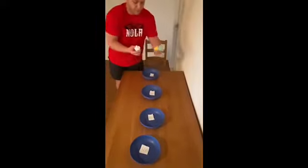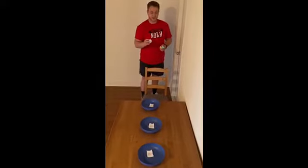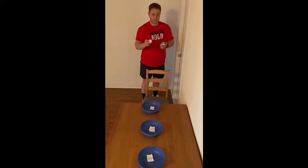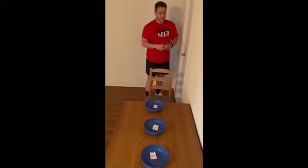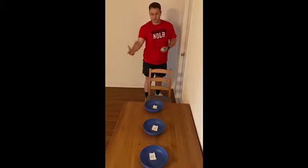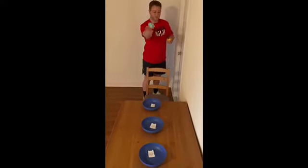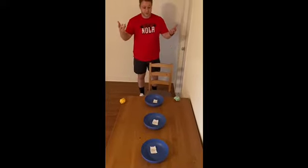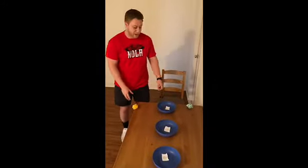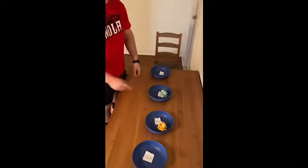Now you're going to grab your balls, and your goal is to toss them in the bowl, and you get three chances to do so. So the first one, zero. If you only have one ball, you just go get it and play again, but since I've got some extras, I'm going to use them. So it's pretty tricky. I didn't get any points, but had I gotten one here and one here, I would have gotten 350.